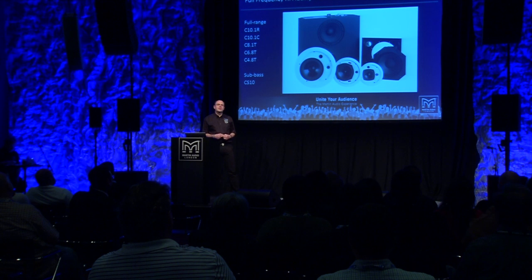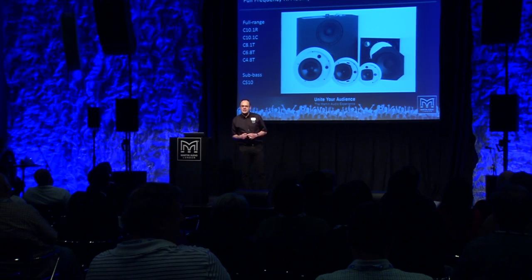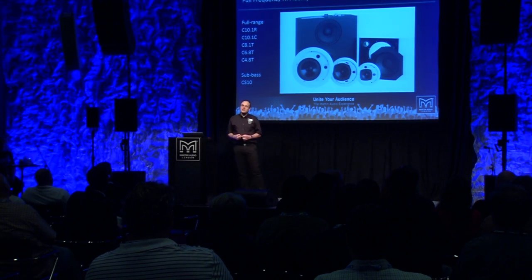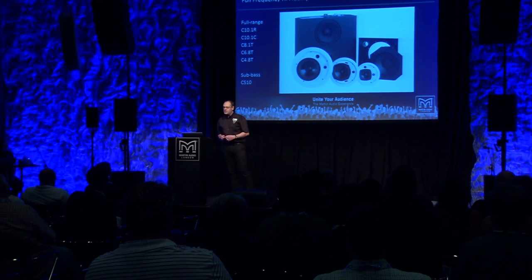They're application-focused. These loudspeakers are specifically developed to be used as ceiling speakers. They're not wall cabinets that we've stuck in a tin box and put in the roof. They're voiced specifically to be used as a ceiling loudspeaker, not to be heard from in front of you.